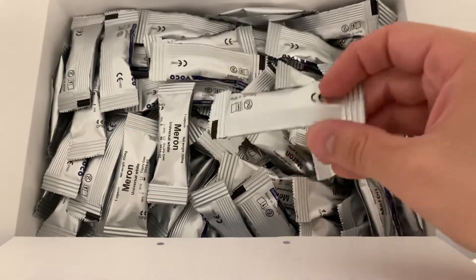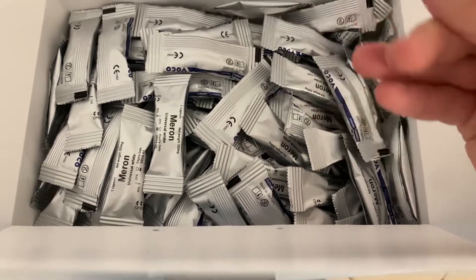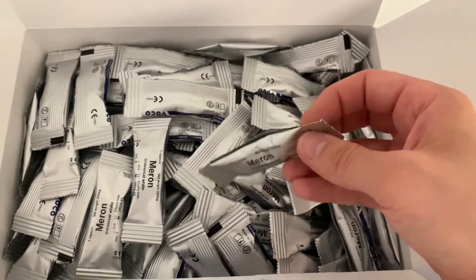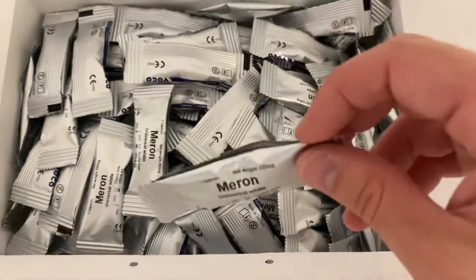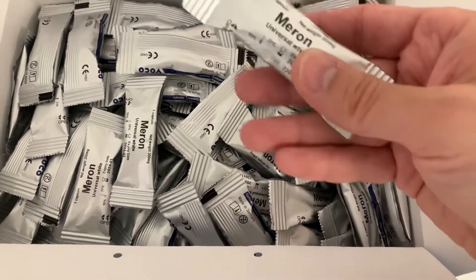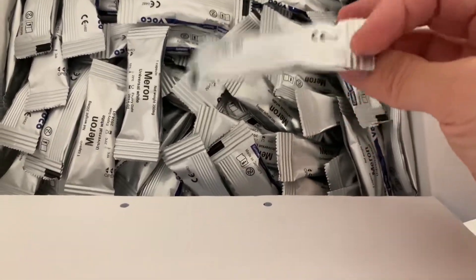It doesn't get any more hygienic than this. You just unwrap the capsule, prime it, amalgamate it, and put the cement in the crown or crowns and seat it on your preparations.